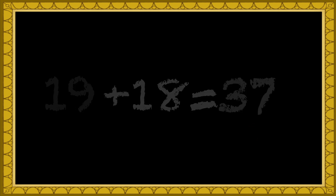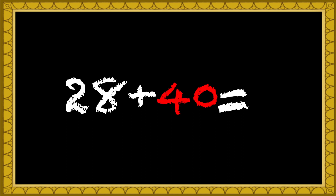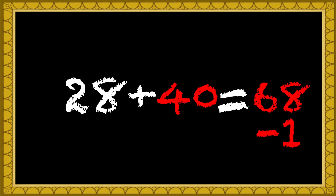You got it! Here, let's try another one. 28 plus 39. Let's see here — round the 39 up to 40. That makes it 28 plus 40, which is 68. Now I subtract 1 for the roundup that I did, so we should have 67.